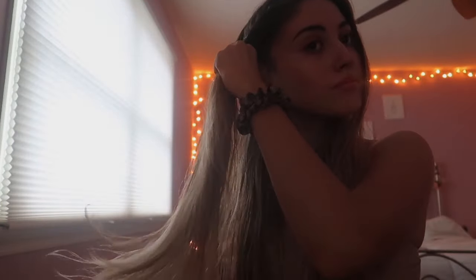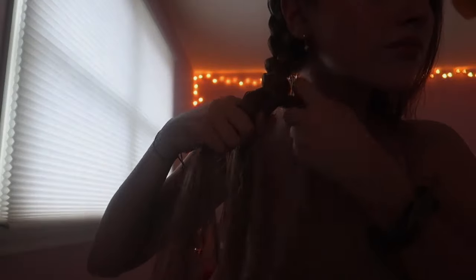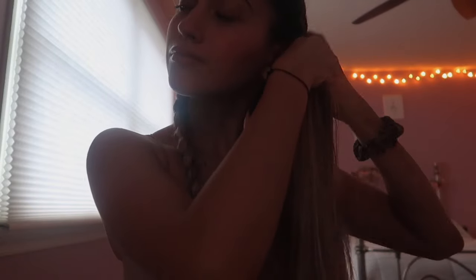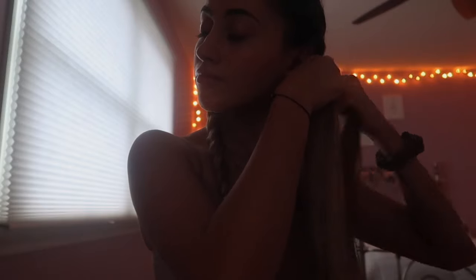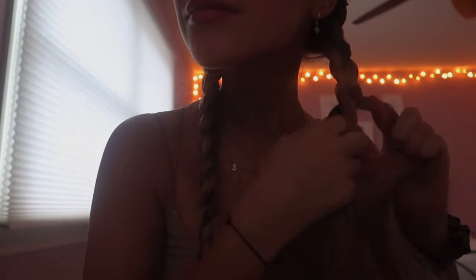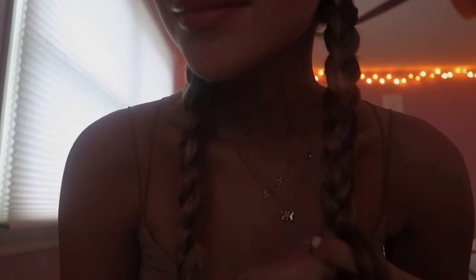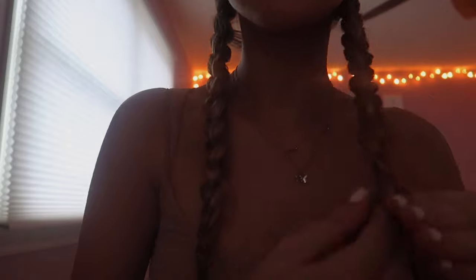Then I part my hair and do two French braids. I only recently learned how to do French braids, so if you don't know how, you can just use regular braids. Just start them as high up on your head as you want the waves to start. I personally start from the very top because I like the waves to start at the root, but it's completely up to you. If you use regular braids, I'd recommend sectioning your hair into about four sections, but I usually just do two sections.